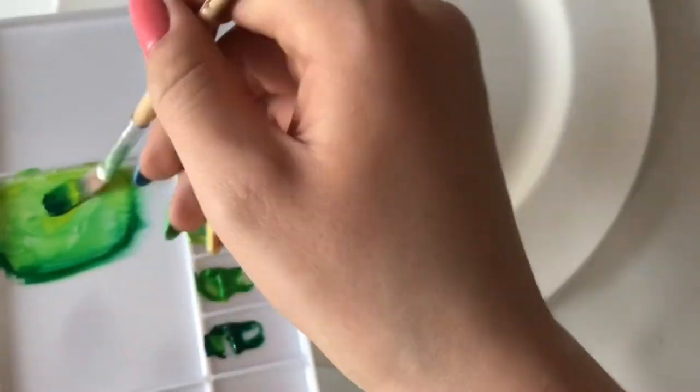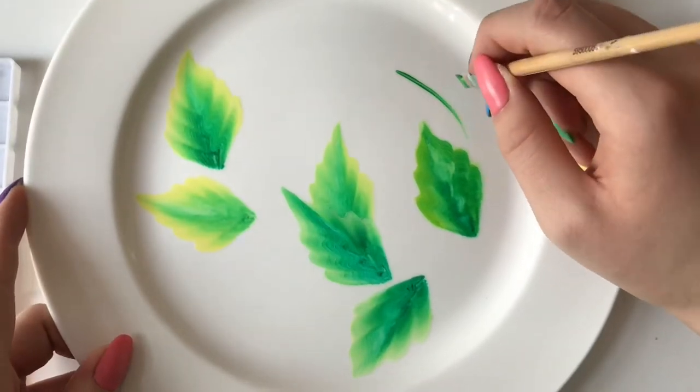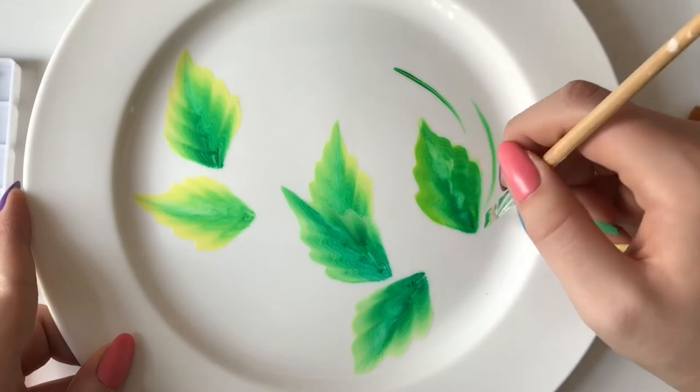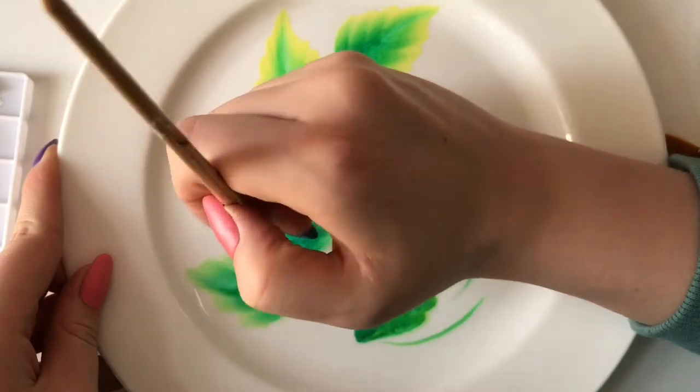I'm going to add more of the yellow and green so I can create these stems here. Later on we will be putting petals and stuff on these, so they look a bit weird at the moment, but they look good at the end — trust me.